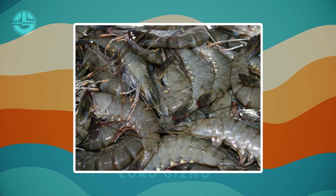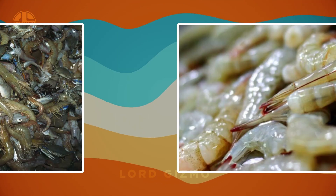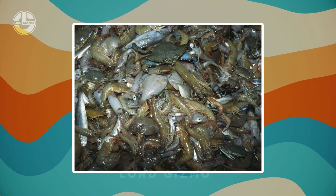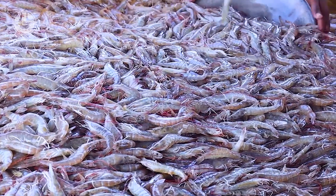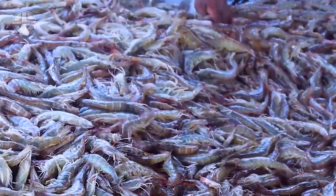Additional steps after harvest might include dipping the shrimp in a solution like sodium bisulphite to prevent blackening, or manually removing any unwanted bycatch like crabs or fish. These extra steps help ensure the shrimp meet the quality standards required by specific markets.